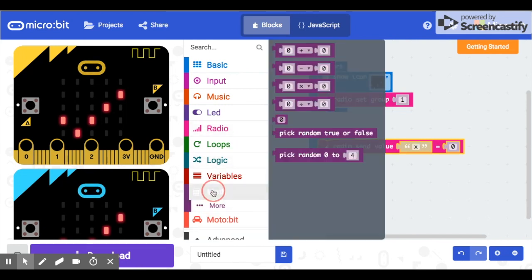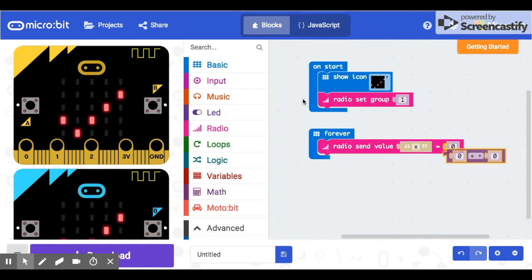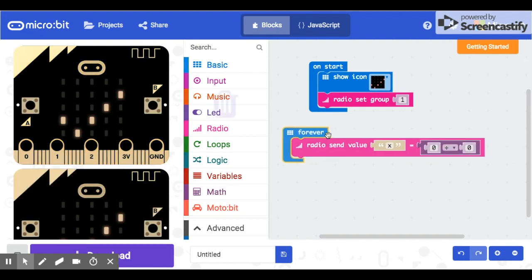The X values being sent can range from 0 to 1080, so if we divide the X values by 100 we'll be close to returning values from 0 to 100, which is what the motors need. Actually, we're going to divide by 10 to get close to that 0–100 range. Go to Math, grab a divide symbol. What we want to send here is the acceleration in the X plane.